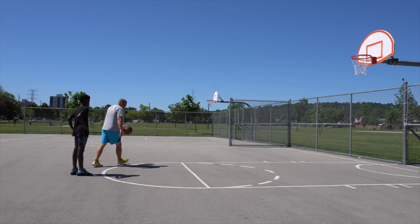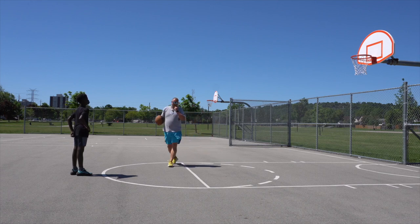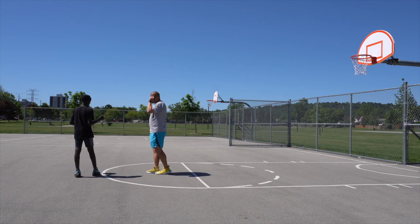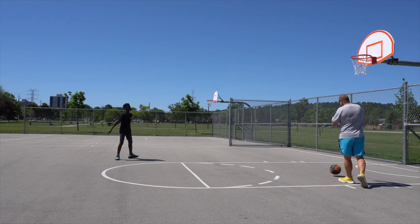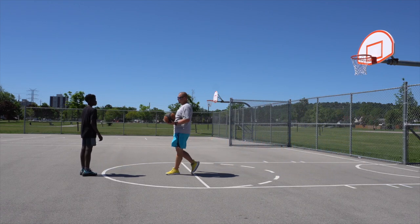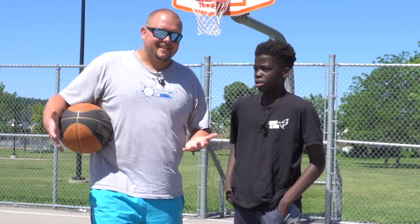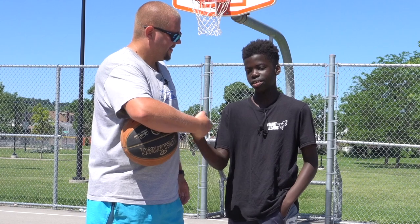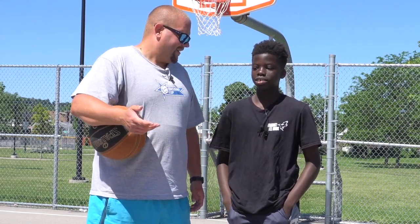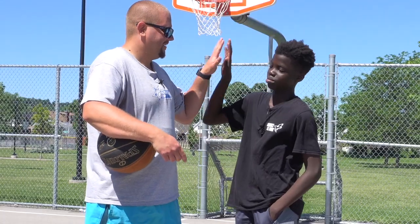Just make sure you keep the ball close to your body — go through close to your body. If you go through way out, they might steal it. What happens is defenders get all flail-y when they get broken, so if they randomly flail their arm they might get that ball. There you go. You're the man!